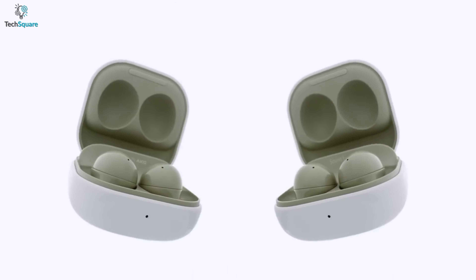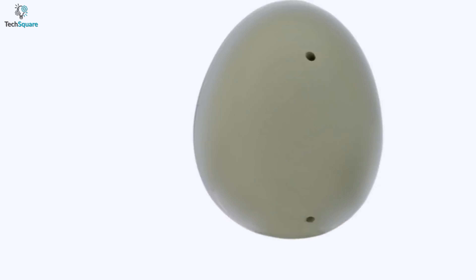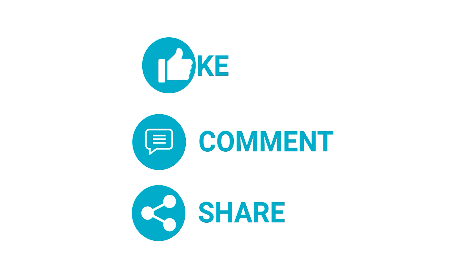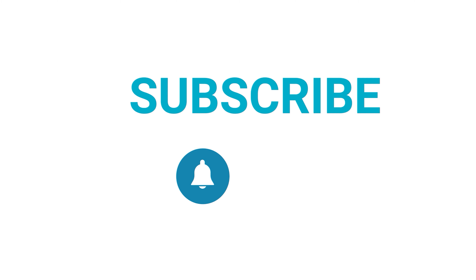Which one do you want to buy? We would love to hear from you. Please let us know and as always, thanks for watching our video. Like, comment and share with your friends if you find this video helpful. Subscribe to our channel if you want more videos like this on your feed.